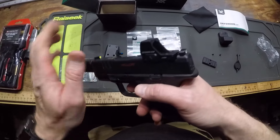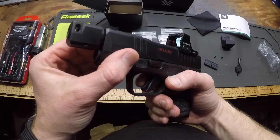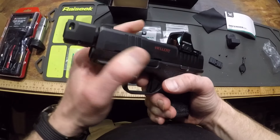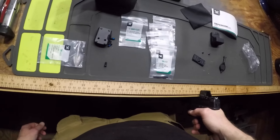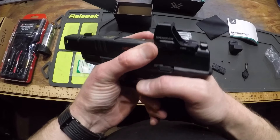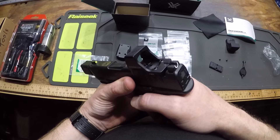That looks good. What's nice about it is you can rack the gun using that thing — it's got this kind of knurled front to it. So you can do an attack rack. That's what it's there for. Yeah, that's cool.